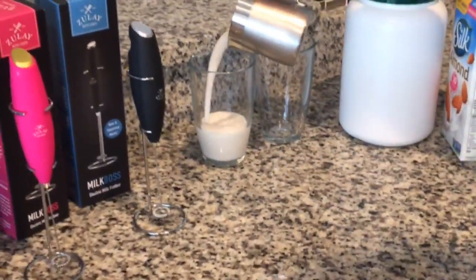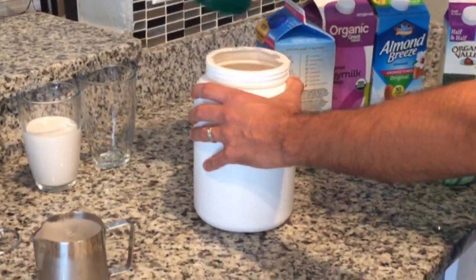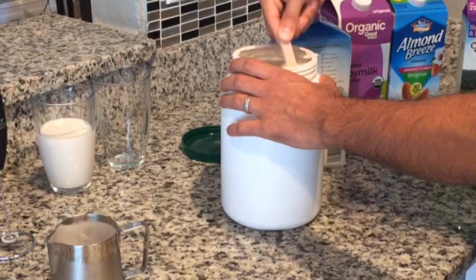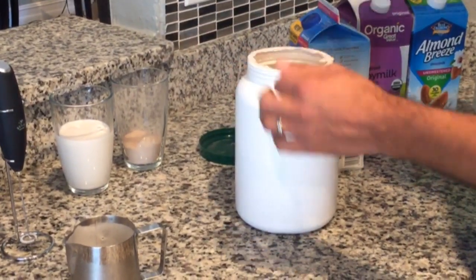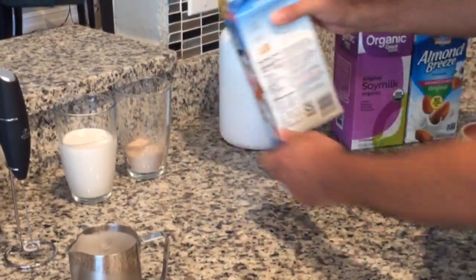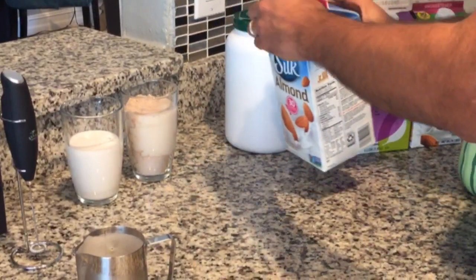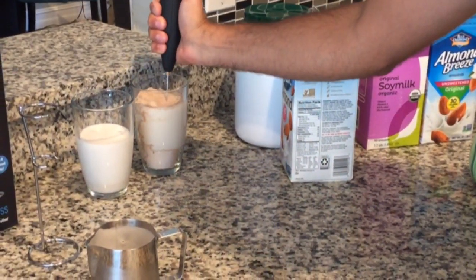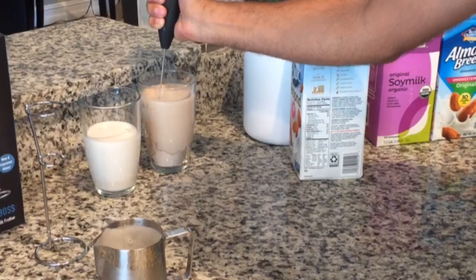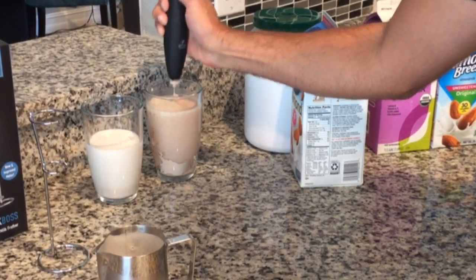Another way to use this milk frother — which is pretty cool — is you just take any protein powder. If you want to make a protein shake or whatever, just put it in this cup and then mix it in with water. Then you mix it and there it goes. Instead of having to use a blender bottle or whatever you're using, you just mix it up with this frother, boom, and there you go.